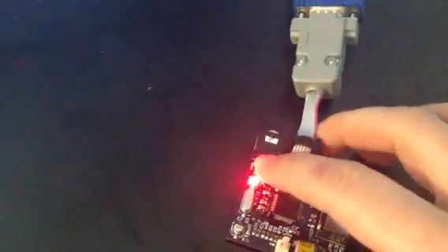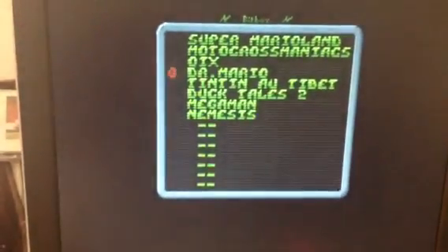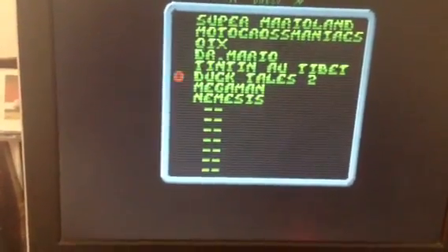Let's reboot the console to get another game. Okay, small presentation. Let's use — I don't know — Dr. Mario.